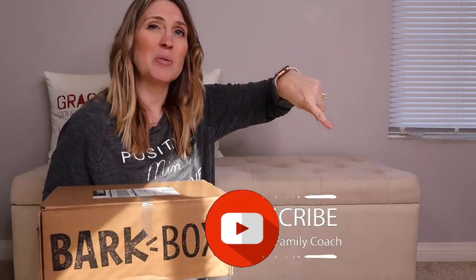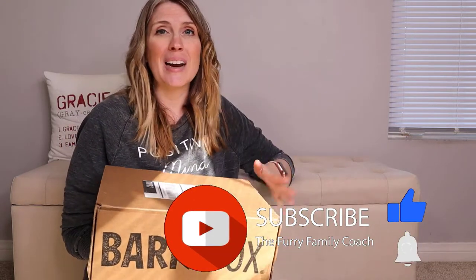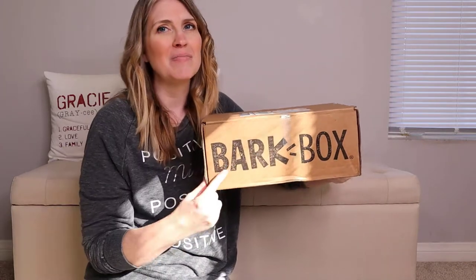Real quick, before we open the box, make sure you give this video a big thumbs up for the YouTube algorithm and look right down there at that subscribe button. If you are not subscribed, make sure to hit that subscribe button and turn it gray. When that happens, a bell will appear — click the bell, select all notifications so YouTube can notify you every time I post a new video.